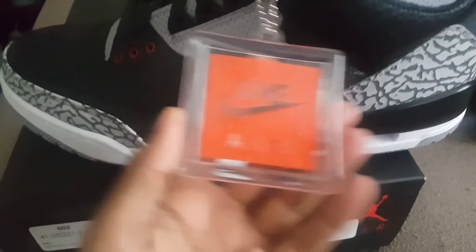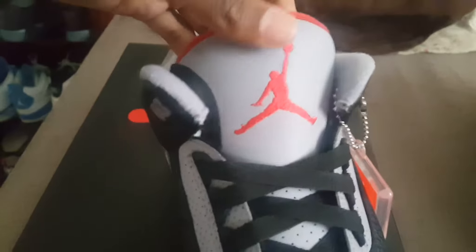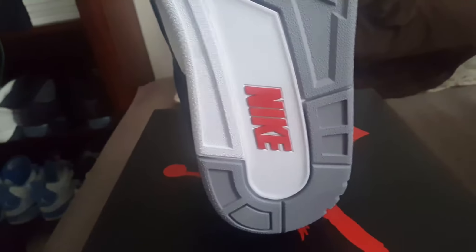The Nike hang tag. Jumpman. Leather is valid on these. Got the Nike on the bottom. It's weird — there's a Nike on the bottom of the men's size.